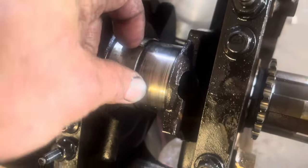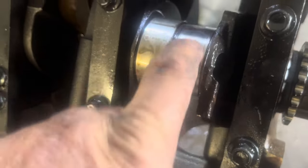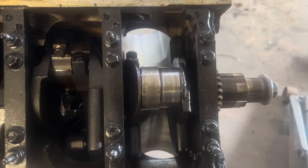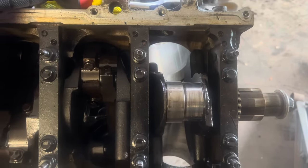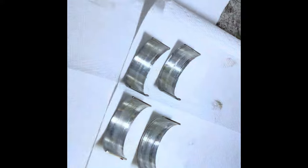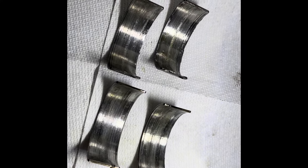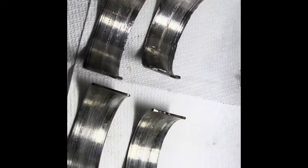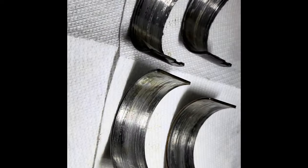Let's flip this thing over and see what's making the noise. There's your problem - you see that? These were stuck to the crank, really stuck. Let's chip it off. There it is - number one on your left, number two on your right. They're chooched, boys and girls - they are chooched.